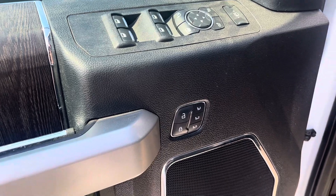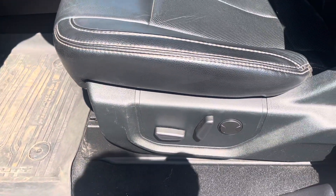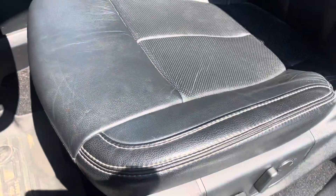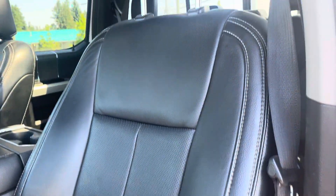Powered windows, powered mirrors, powered locks, and beside the locks are your memory seats — you have three different settings. All other floor mats included. You've got a powered driver's seat with lumbar, and take a nice close look at the leather here, which considering it's a three-year-old truck, I'd say it looks really nice.